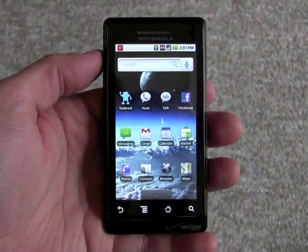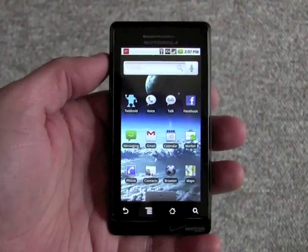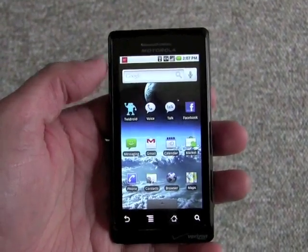The one new feature that it really brings to the table that's worth noting is of course multi-touch. Multi-touch is probably the main attraction of the iPhone and makes that device particularly popular with people.